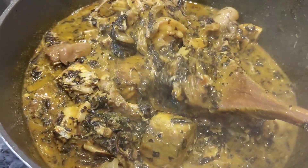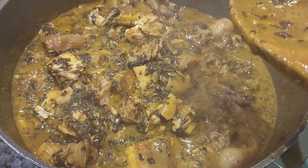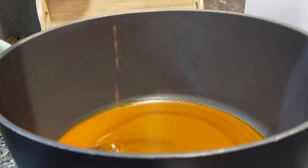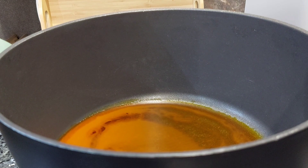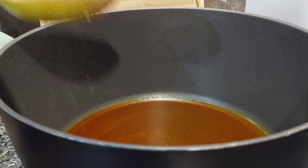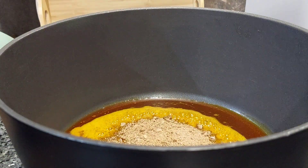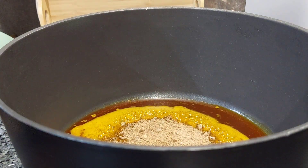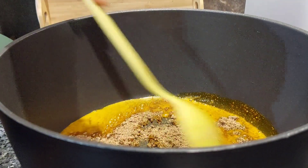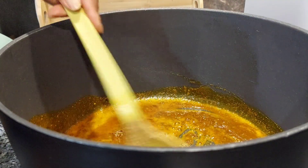I am done with Onubu soup and I am loving it already. Now we are going to the next step — I'm going to be making draw soup. In my freezer I like to have at least two or three different types of soup so that we don't get easily tired eating just one soup.